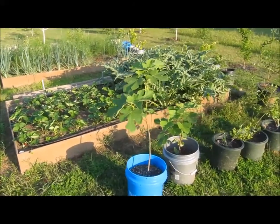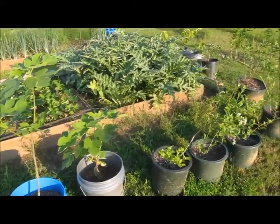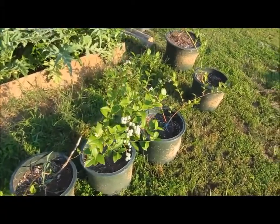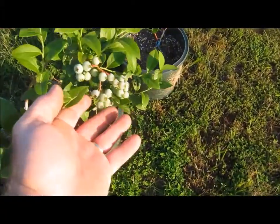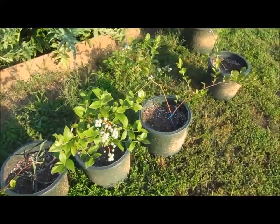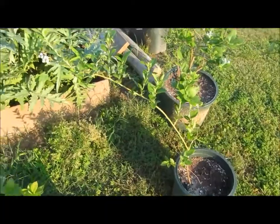Raised beds update. These are my figs and two pots that I got for my mama on the coast of Mississippi. These are new blueberries - Ozark Blue - and even these little bitty brand new ones are trying to make some berries on all of them.